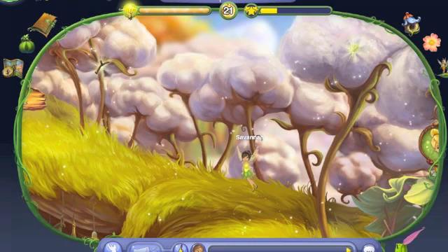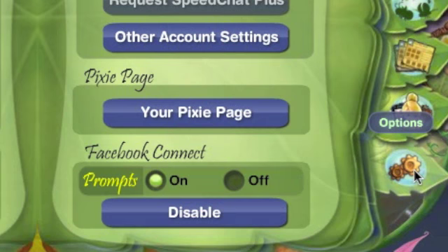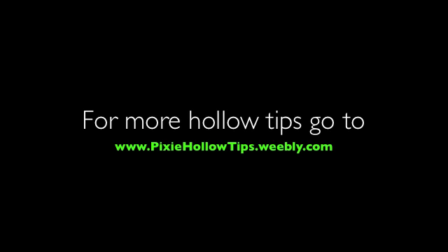All right, so on with the tutorial. All you've got to do is go right over to your Leap Journal, go to the Options tab, then use the Facebook Connect section and select On and not Off. So as you can tell, it was pretty simple to connect my Facebook account to Pixie Hollow. I'll see you later and bye.